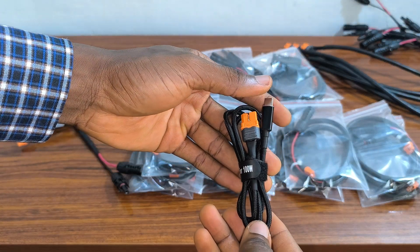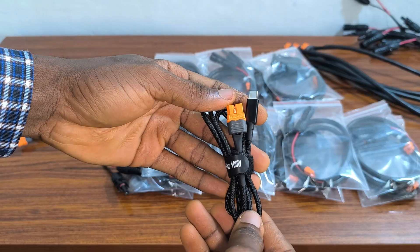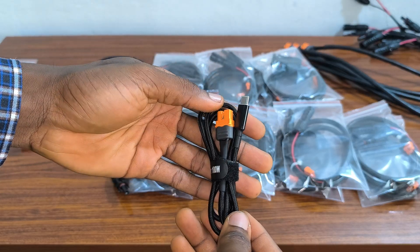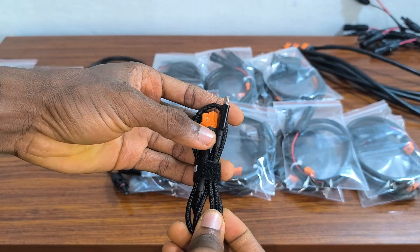And this is a USB Type-C to XT60i cable. With this, you can now charge up your EcoFlow from a wall charger.